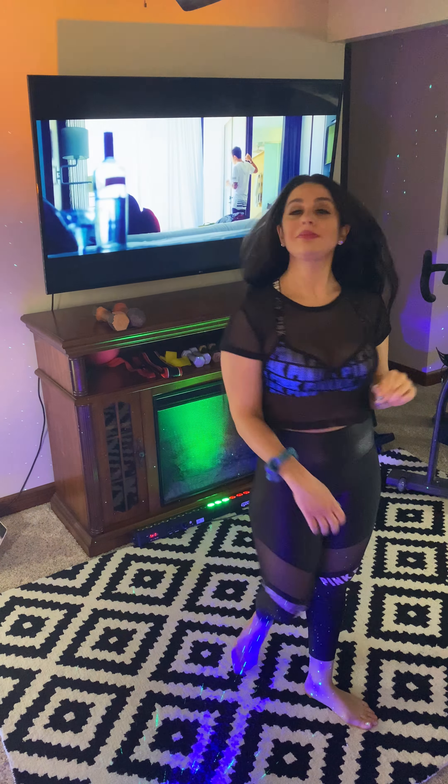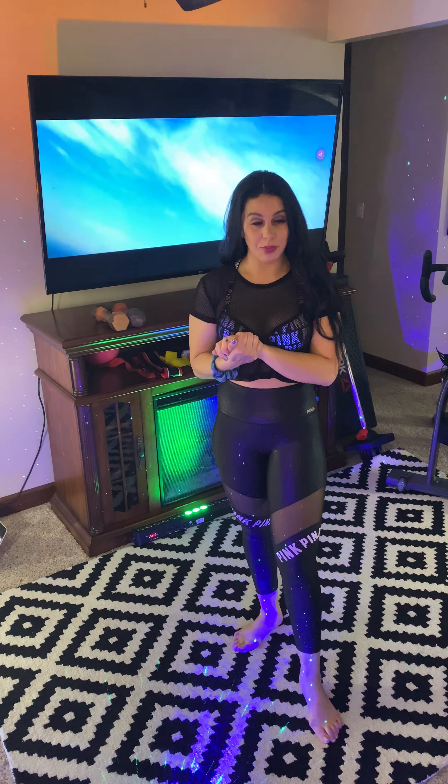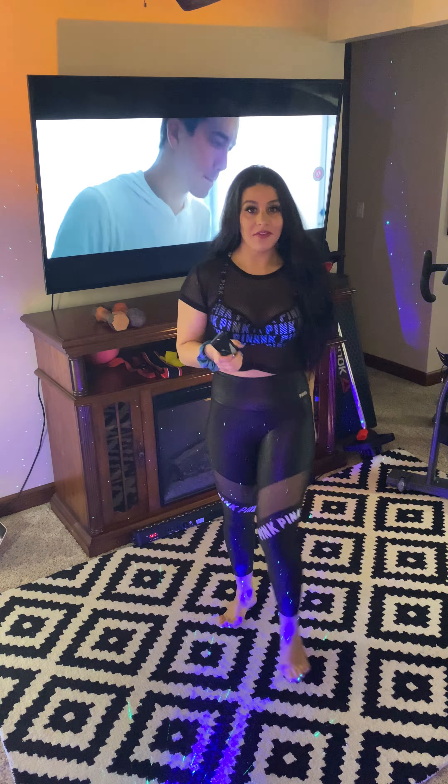Hello everyone, we're gonna get started. I have a 15-minute bicep workout for you. You're gonna need your heavy weights and then if you have a set of lighter weights to switch off on that, that would be wonderful.